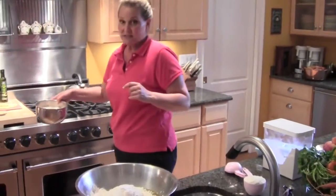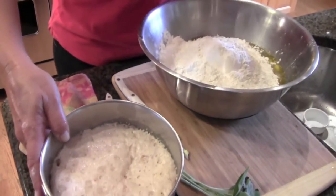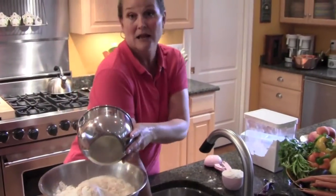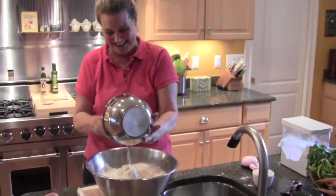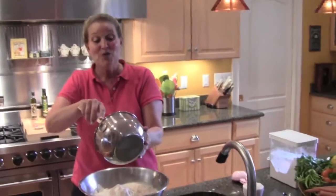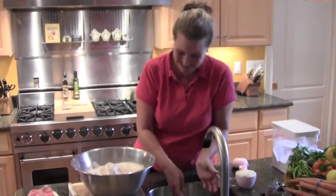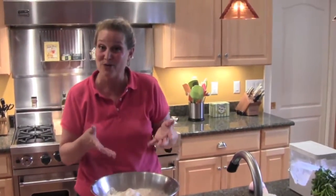Now I'm going to check my yeast — you can see it's nice and bubbly. Michael, you used to come over and eat challah all the time at my house before you went away to school. You actually made challah once too, in eighth grade, with a Sunday school class at my house. I have pictures of that, Michael. So you actually knew how to do this already — this isn't your first time.